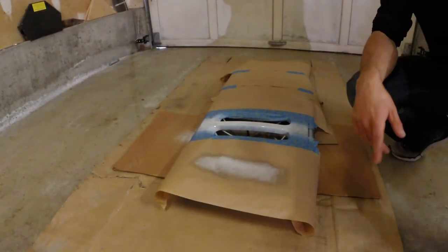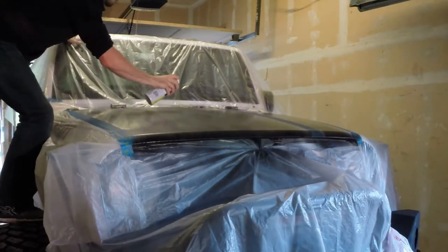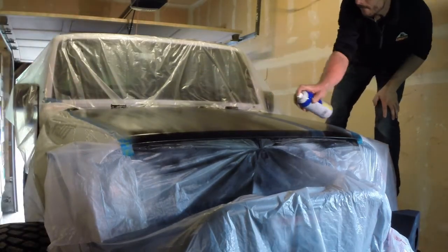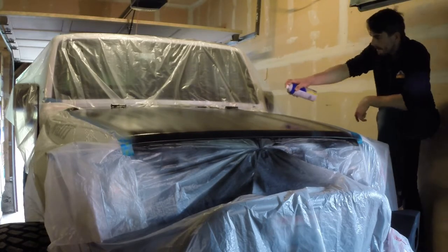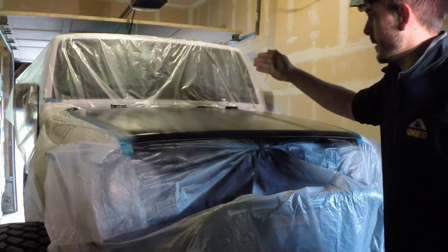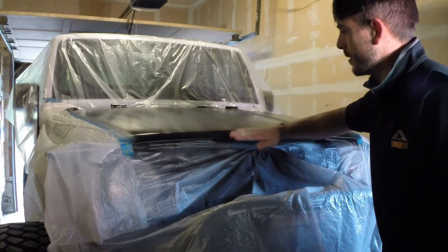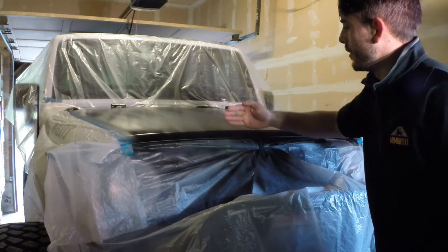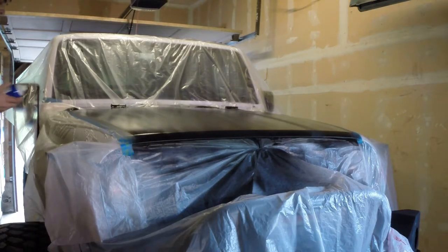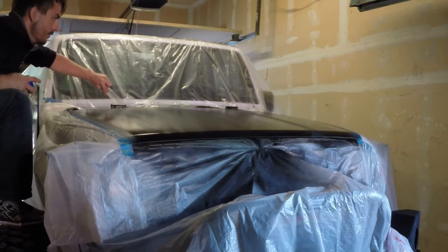We're going to give it about 10 minutes for everything to dry and then start hitting the second coat up on the hood. One thing on that second coat: I try to do full-length sweeps so you don't have any interruptions where there's a little bit of extra paint where you start and stop. I try to go from starting point before the edge all the way through to the back edge and then terminate. Also make sure you get all the correct angles around the hinges, otherwise it might not come out.